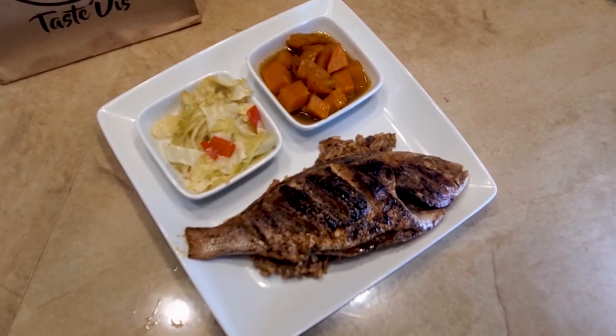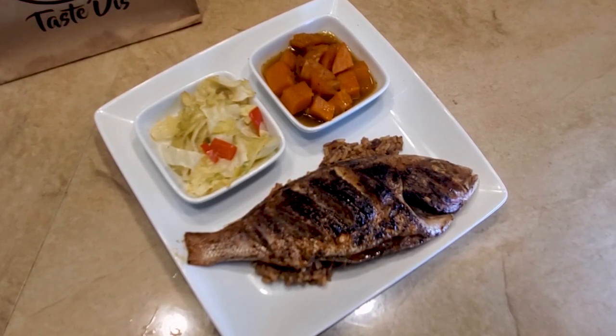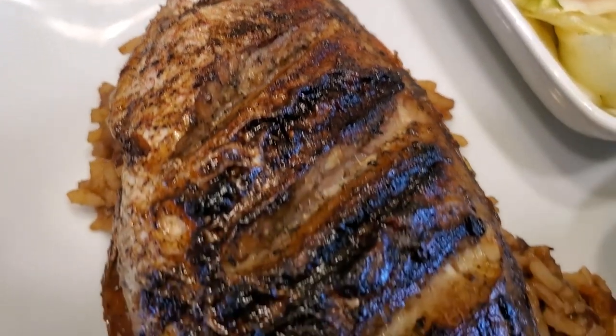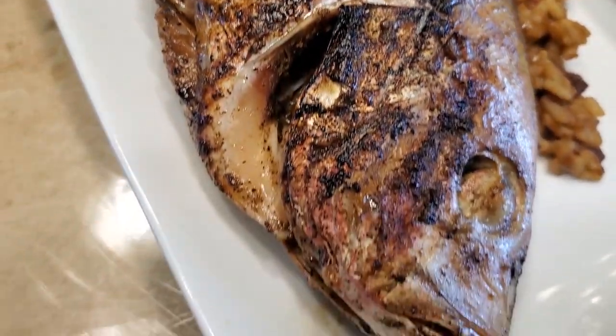This is the part of the show where I gotta say gratitude — we appreciate y'all for tuning in and checking us out every week. Drop in the comments what you want to see us do moving forward on Kenny's Kitchen. If it's fly, you know we're gonna give it a try.